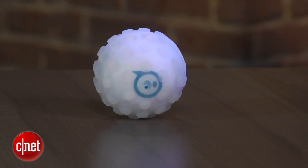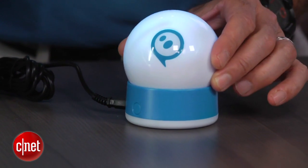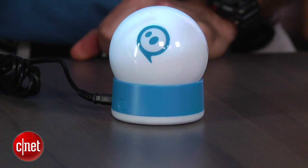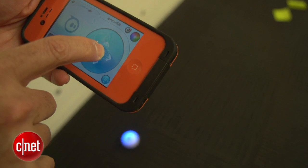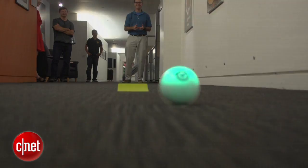The ball is waterproof. In case you're wondering how this charges, it's through inductive charging. You get this little stand here — you do plug it into the wall. It takes about three hours to charge for one hour of drive time. The ball connects via Bluetooth to your portable device, but it has better range than your typical Bluetooth.